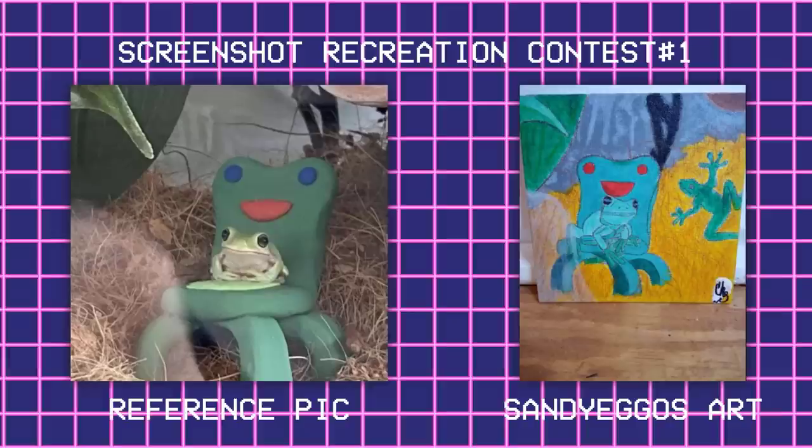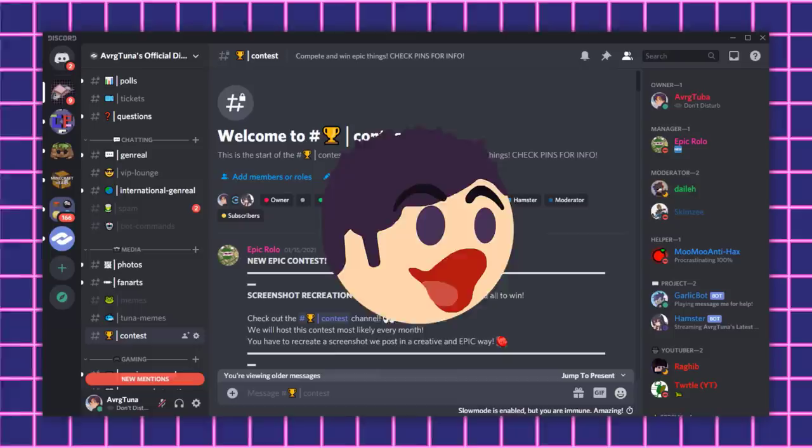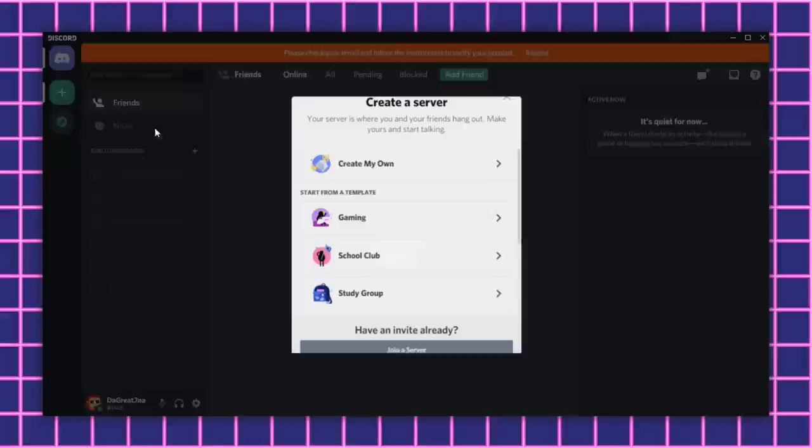But before we get to building, congratulations to San Diego for winning the first screenshot contest on my discord. Big puggers to you my man. There will be another contest coming very very soon. And if you wanna be in my future contest, make sure to join my discord. The link is in the description.